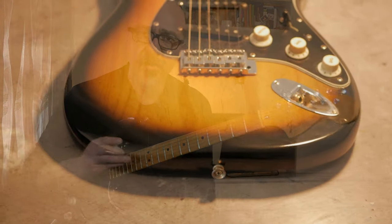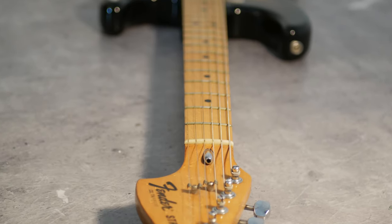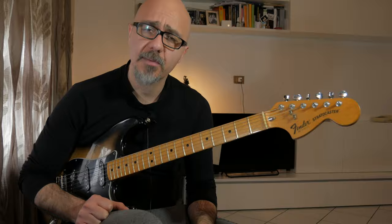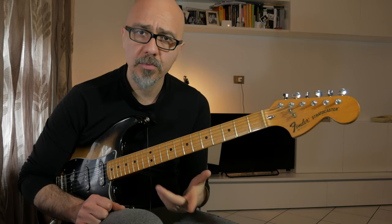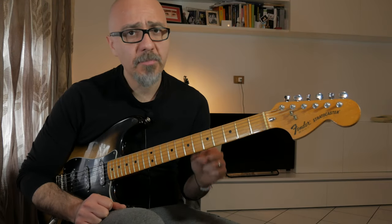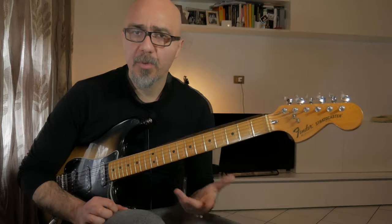Vi spiego gli strumenti: ho usato la mia Stratocaster del 1976 tutto originale, perché rispetto alle altre chitarre volevo proprio questo campanellino in cima, questa chiarezza nelle note acute che mi ricordasse un po' il pianoforte del brano originale. Ho utilizzato poi lo Zvex Box of Rock per dare un clean dell'ampli — non lo uso praticamente mai, quindi è sempre un pochino sporco, perché arricchisce le armoniche. Poi un dual delay con il DD500 di Boss e un riverbero d'ambiente del GFI Specular Tempus, per tenere un pad al di sotto che permettesse un'esecuzione più piena.